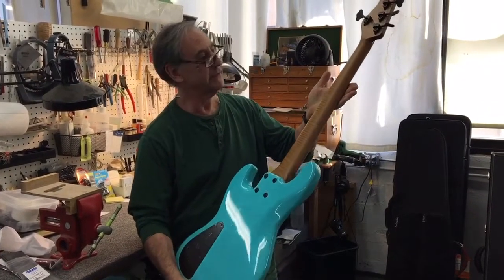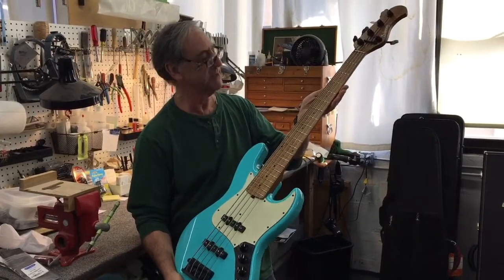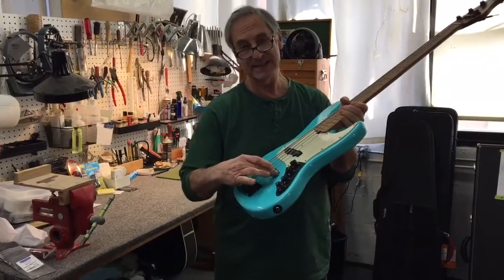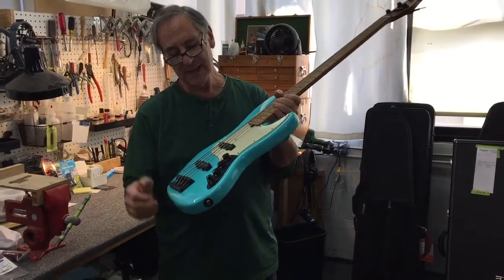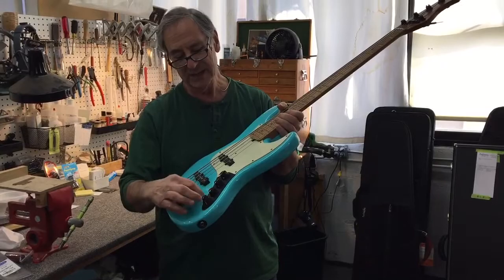It has a beautiful flame roasted maple neck and an equally beautiful roasted maple fingerboard. It's got our hum-cancelling stack pickups, which are the best sounding hum-cancelling J-bass pickups in the world, and of course our normal electronics and our preamp.